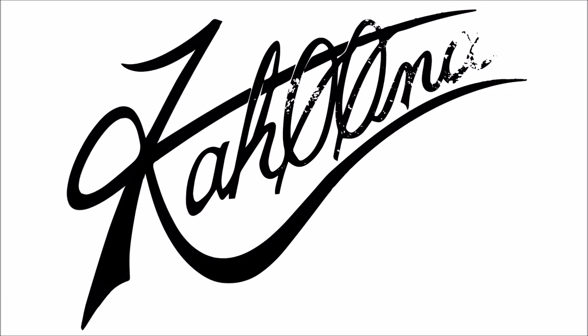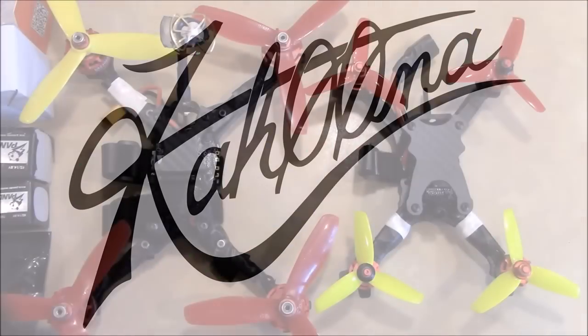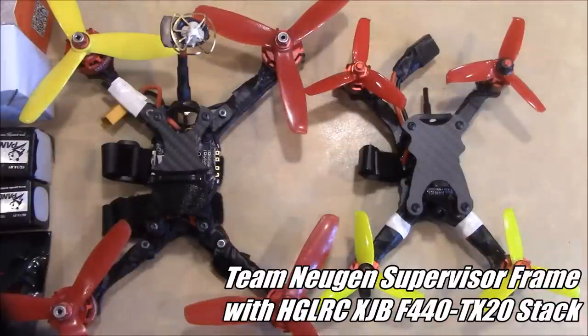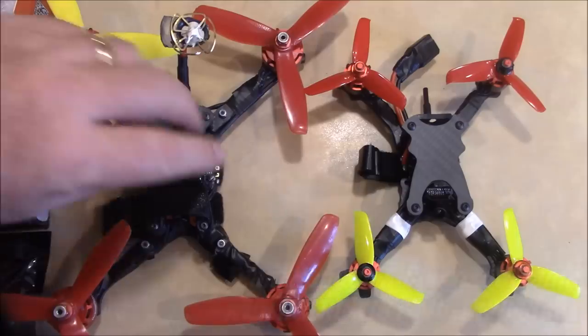Today I'm going to take a little closer look at the supervisor frame. This is my Boss Medium frame that was featured in my 2018 starting lineup, and this has been flying really well for me at the races.